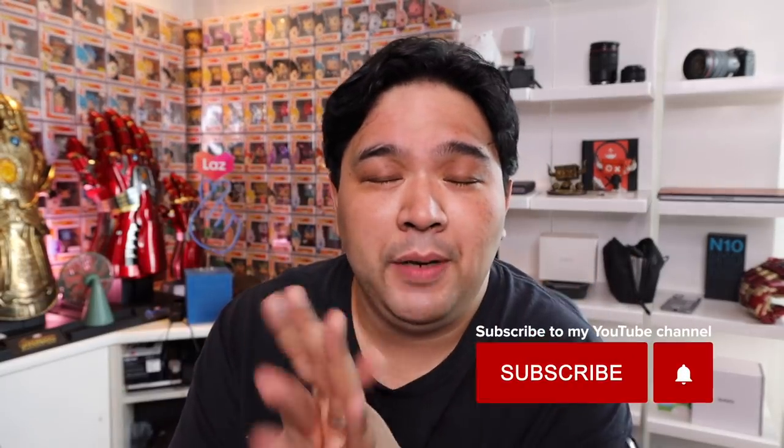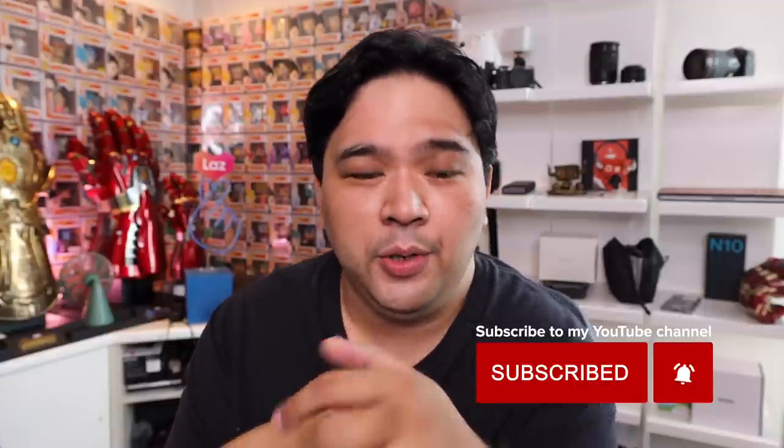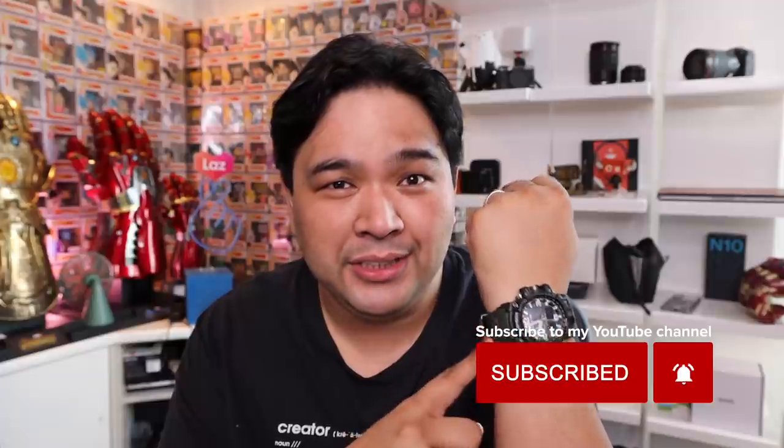Let me plug my other channels. Check out my dedicated watch channel — I'll link it down below. Quick wristwatch check of the day: wearing the G-Shock Mudmaster — really kick-ass watch. And check out the YouTube channel of my wife, Ka Asenso with Gerard and Mitch, linked down below. They talk about business, entrepreneurship, and life in general. Guys, this has been Carlo. Thank you for watching. I appreciate all of you. Thank you for spending your time with me. Peace. God bless.